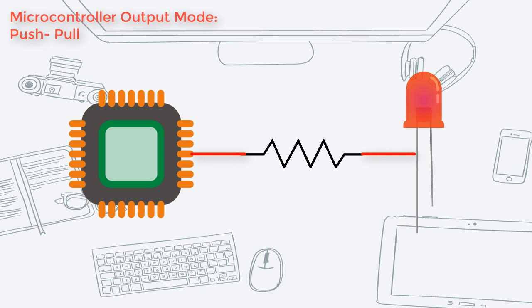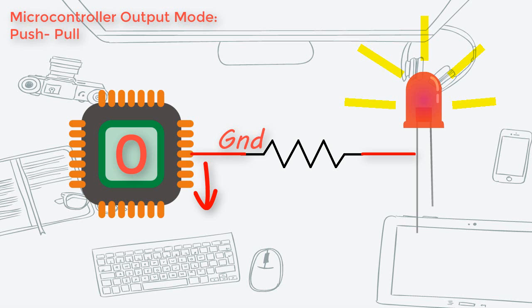When the logic of this pin goes high, the pin's voltage goes up to VDD, and a current of up to 25mA is sourced, allowing the LED to turn on. Conversely, when the logic for this pin is 0, the pin is grounded, the current stops flowing, and the LED is turned off.